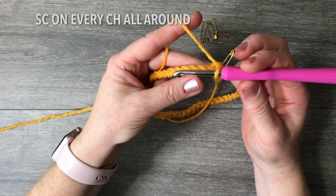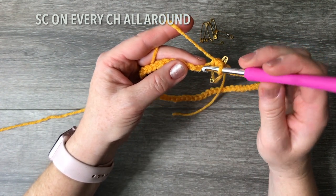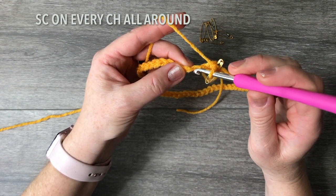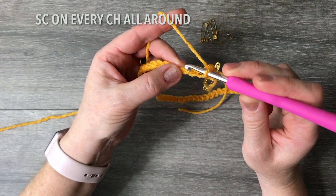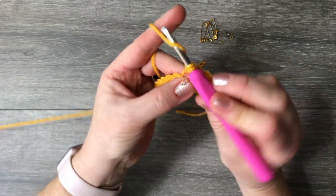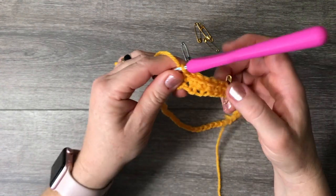When you look at your foundation chain, you should see the right side up, with a top loop and a bottom loop. Make sure you insert only at the top loop. You could be tempted to insert at the bottom — just don't do that, because it will make your chain very, very tight. Single crochet in each chain.